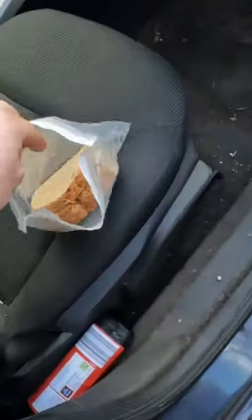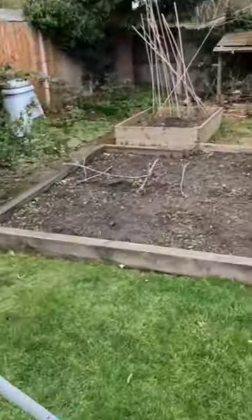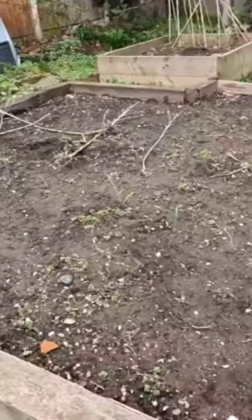For anyone that wondered what I eat, here it is — triple-decker peanut butter sandwich. I'm going to focus on these vegetable beds.